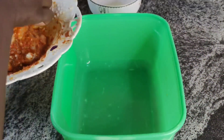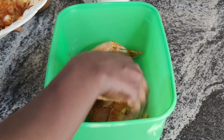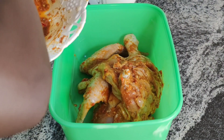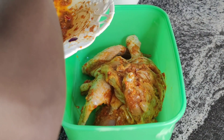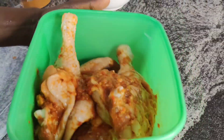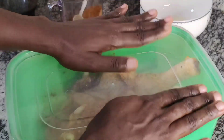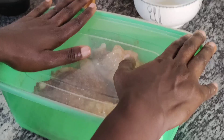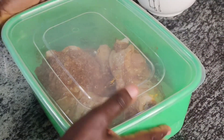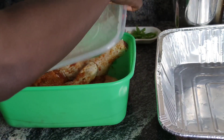Now that I'm done with the massaging and all, I'm just going to transfer this into a bowl. Guess what? It's going right into my fridge. I'm going to marinate this for at least one hour — that's because I don't have enough time to wait so long. But if you have enough time, you can marinate for 24 hours. This is to allow the sauce to enter inside the chicken. It is an hour later and my chicken is out of the fridge.